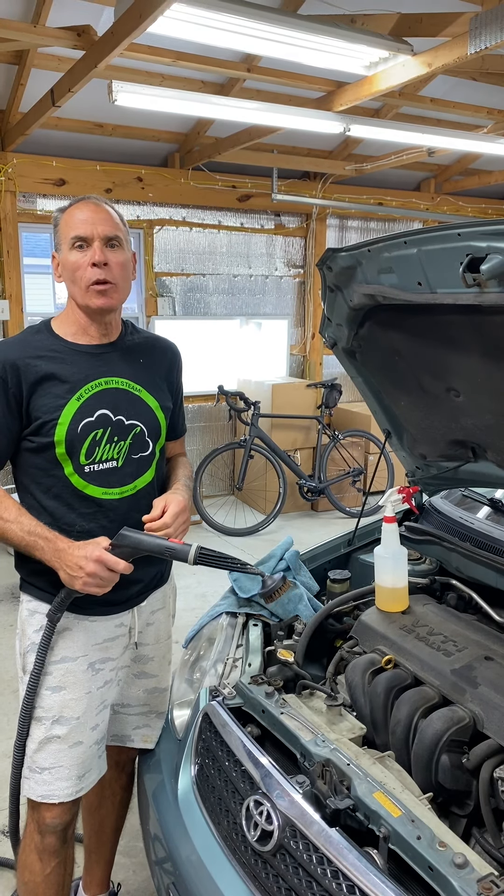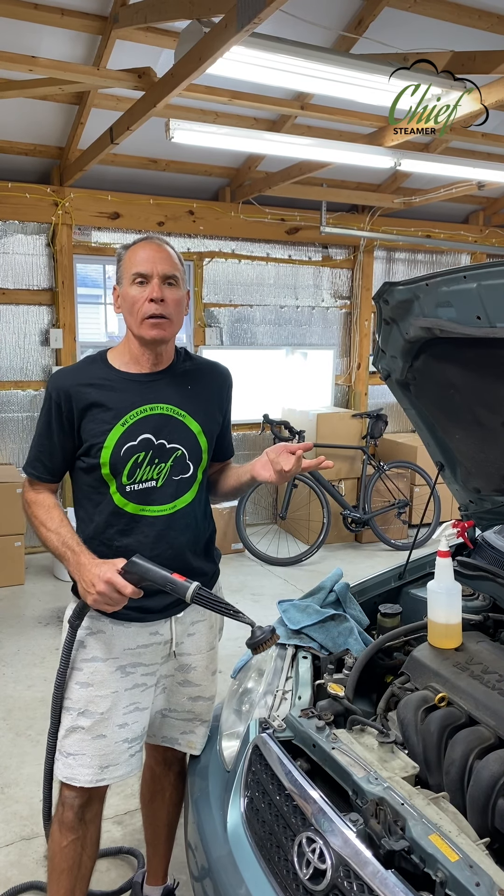Welcome to another Chief Steamer video. We've had a lot of requests to do a video on cleaning an engine. I'm not a big proponent of using steam on an engine — I'm not a big proponent of cleaning engines in the first place because it's a little bit dangerous. Being an old-school detailer, before I had access to steamers, the only way to clean an engine was with a power washer or a garden hose, and cars have been pretty computerized for a long time now.